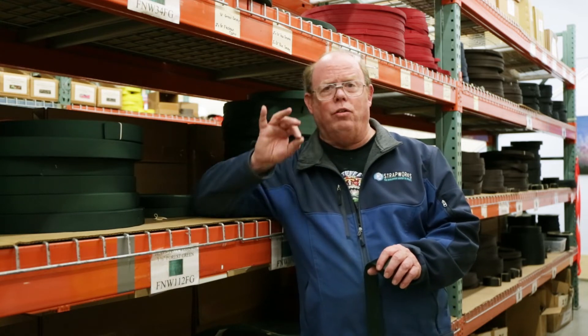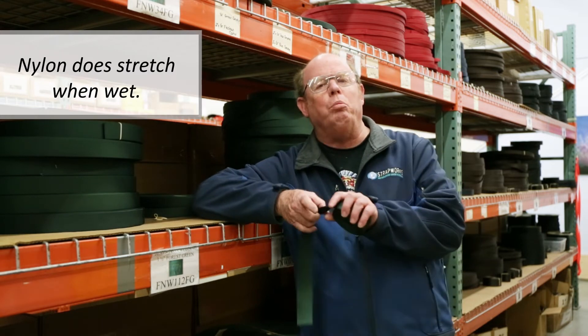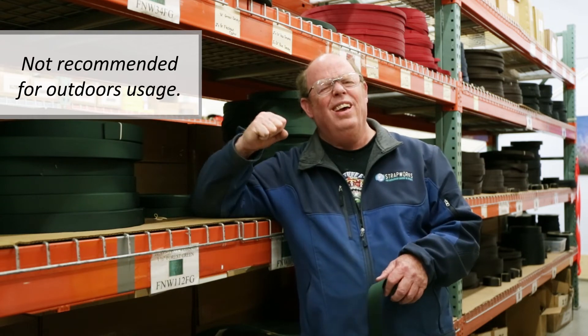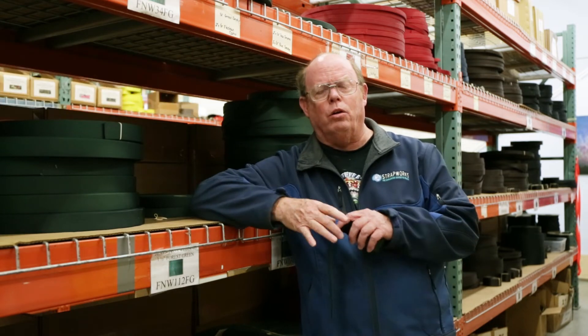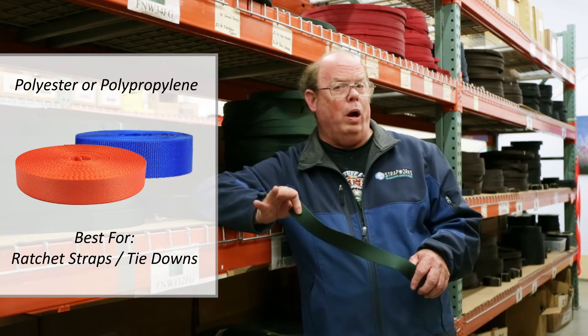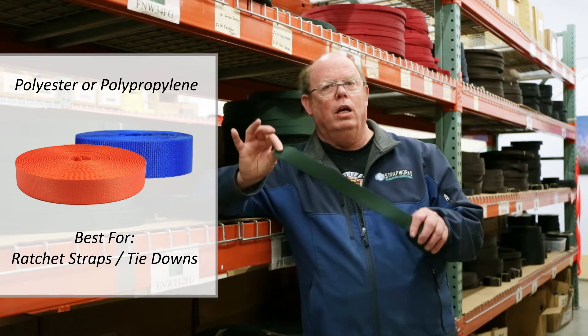But it does stretch when it gets wet, so it's not the greatest material to use for ratchet straps, for instance, or anything else where you want to cinch it down tight and have it stay tight the entire time. That is better handled by our polyester as well as our polypropylene webbings — neither of those stretch. Nylon does.